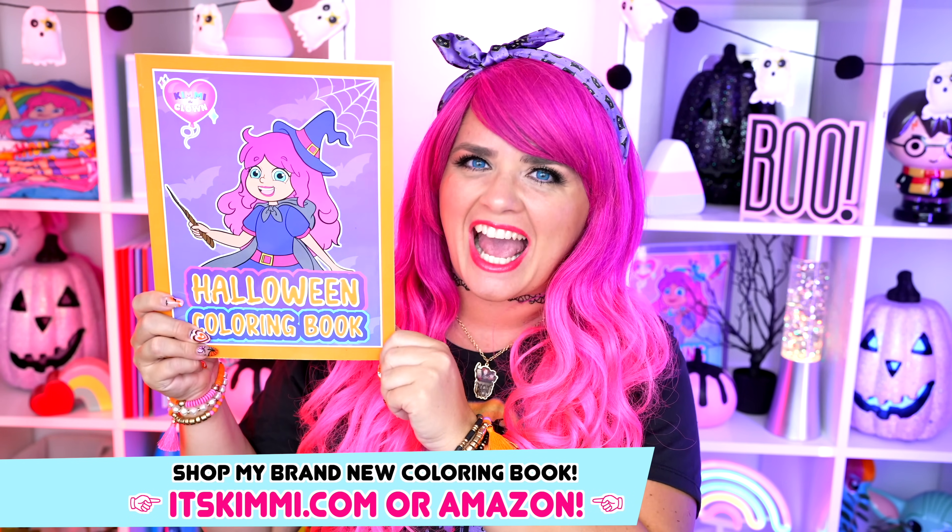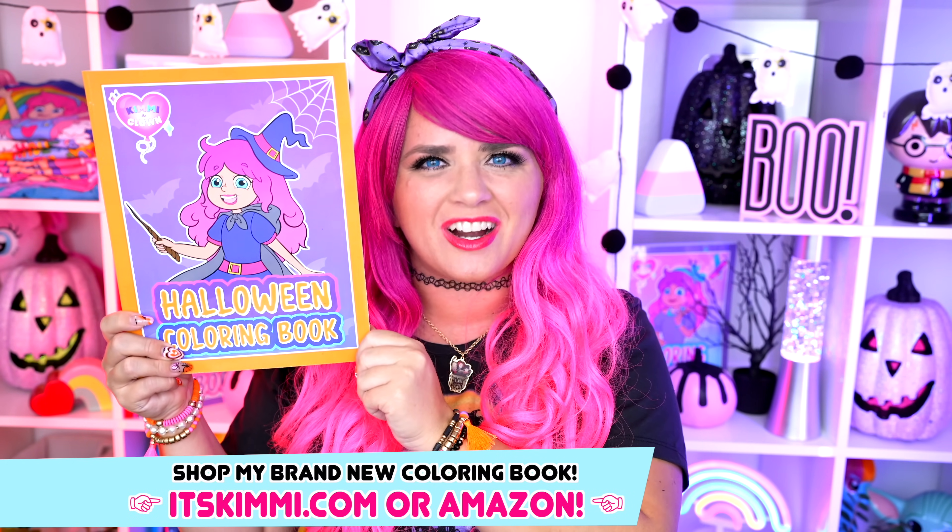Hey everyone! It's Kimmy here, and welcome back to another coloring video! Be sure to get your copy of my Halloween coloring book at itskimmy.com or Amazon!